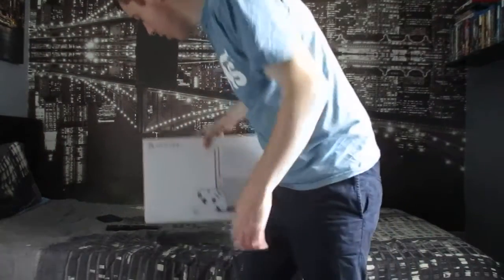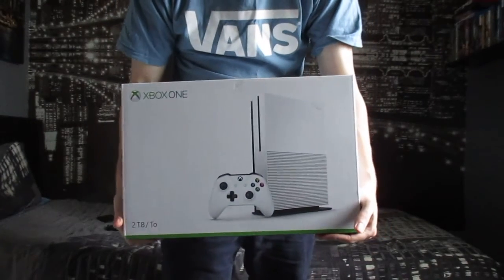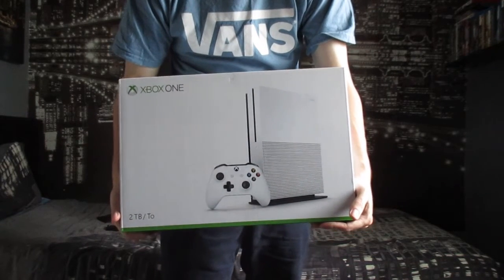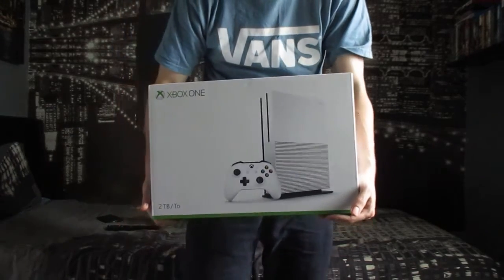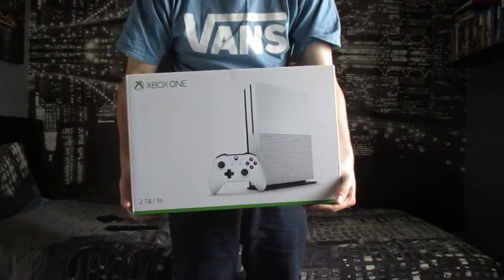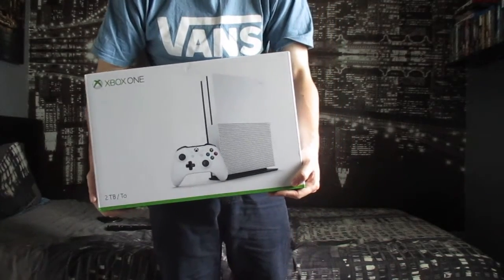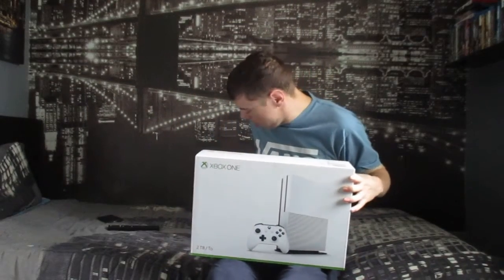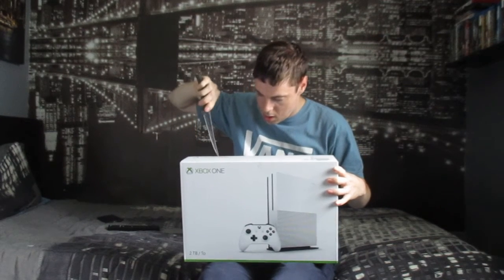Hey guys, what's up, it's Scudder85 back with another unboxing, and as you can see it's for this little beast — the two terabyte Xbox One S, which came out today. Looking forward to unboxing it and looking forward to playing it as well. Let's get cracking. I paid 350 pounds for this.